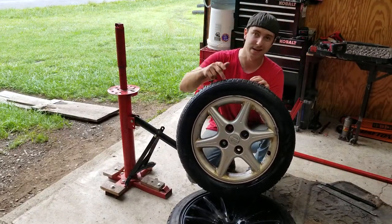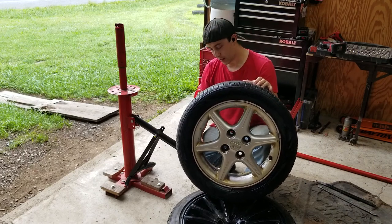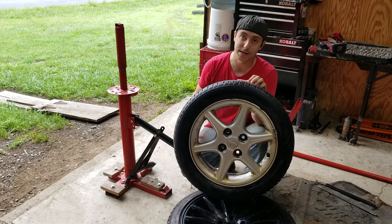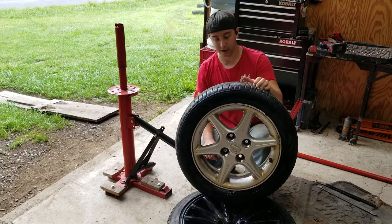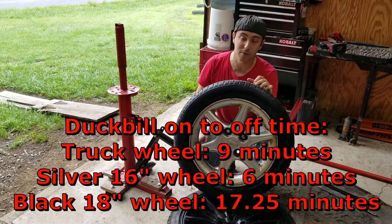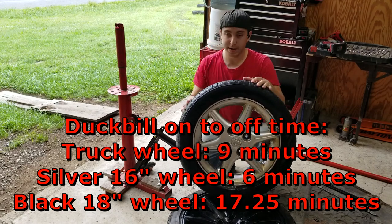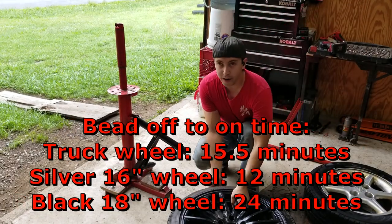Before I put the times up on the screen — I think the 16-inch wheel was the fastest to change, it felt the fastest. I did the truck tire a couple of days ago so I don't really remember, but this one felt like it was the fastest tire to get on and off. Let's put the times up on the screen and you can tell me if I was right or wrong.